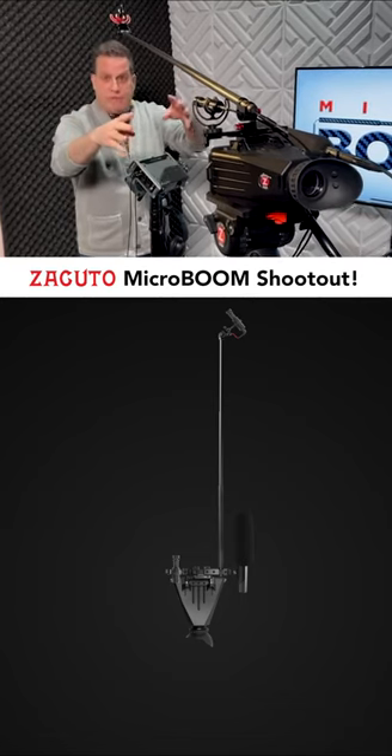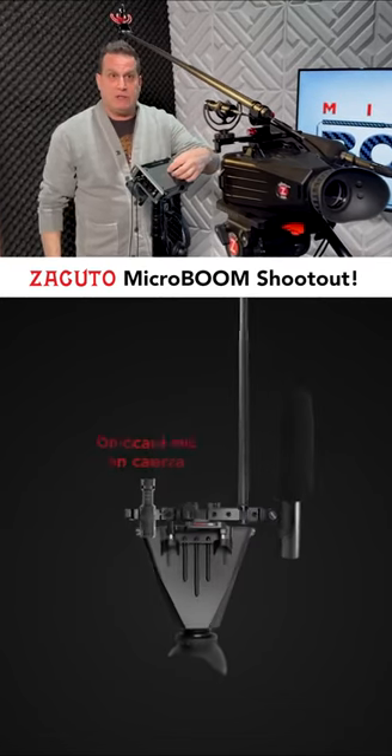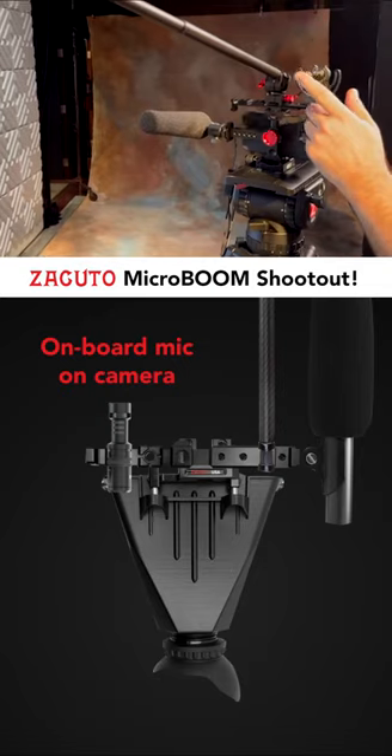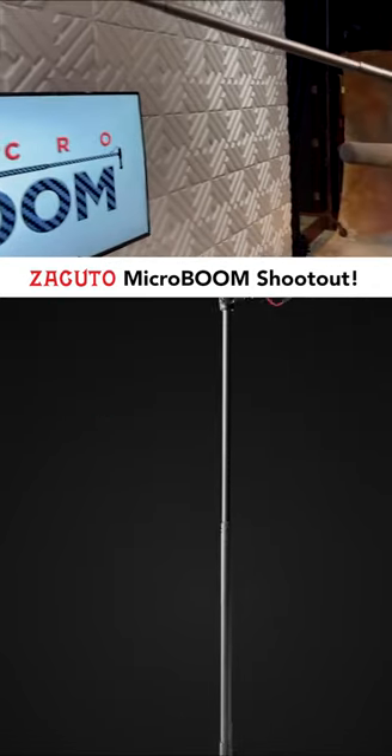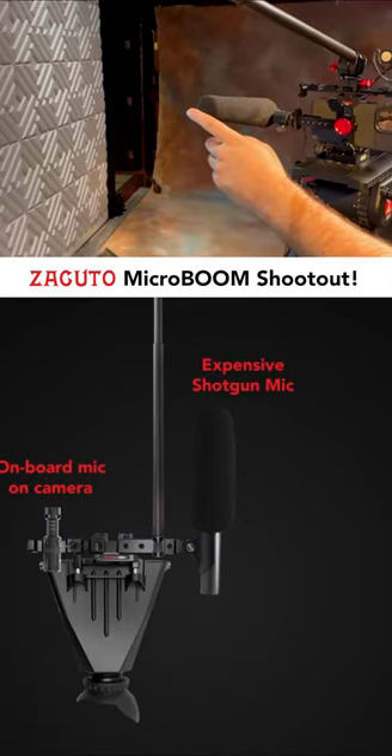In this shot we have three microphones and they're all going into this mixer: the camera microphone, the micro boom here, and the short shotgun which is the thousand dollar microphone.